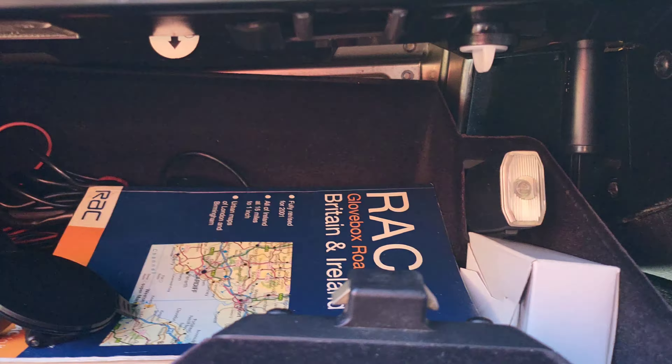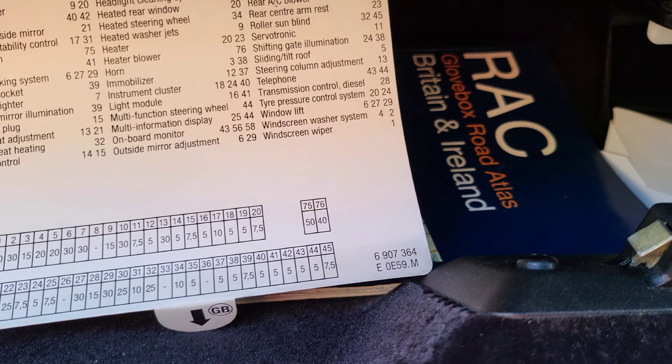You twist those two clips and it drops down. So this fuse box is located in the glove compartment, nice and easy. It's got everything you need to know - which fuse is which - with this handy little pull-out piece of card.